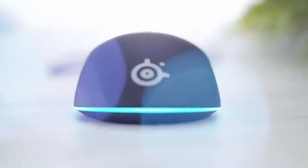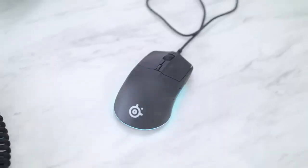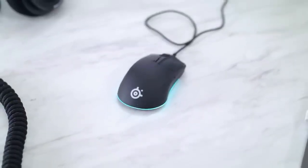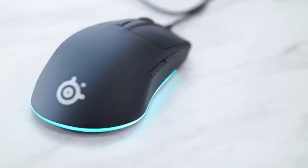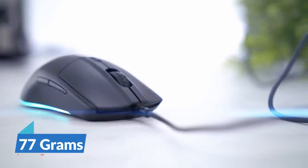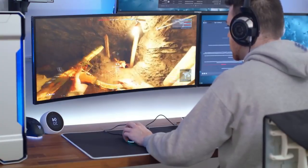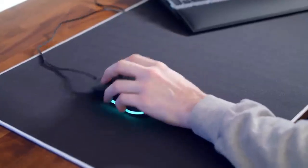Starting with the most classic of all mice is the SteelSeries Rival 3. If you are not looking for a fancy or wireless mouse and just want a simple, reliable gaming mouse from an equally reliable brand, scroll no further. The design of the Rival 3 is the simplest ergonomic design with clean and solid surfaces, weighing 77 grams. The cable and feet are both on the basic side, but the cable is not enough to disrupt your gaming session and the gliding is smooth enough to flick to your heart's content.